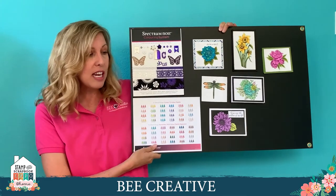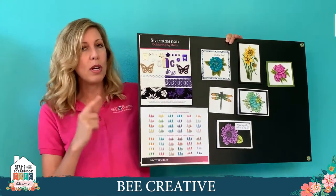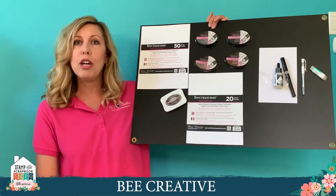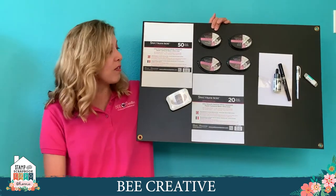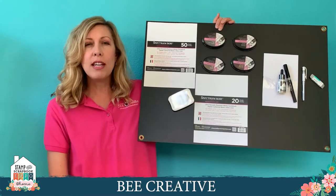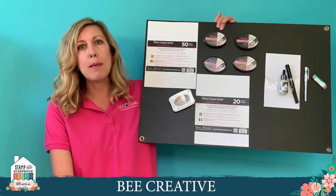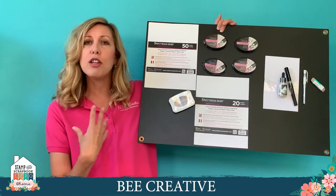Before we color the project, I want to take you through a basic one, two, three of shading. Some very important things, whether you've been coloring a while or never in your life, that you need to understand to be successful with alcohol markers is the type of paper and ink. I really like a good alcohol marker cardstock — we've got it in 20 and 50 sheet packs. You'll find, especially when we're doing this project, that it really makes a difference having the right paper to take on that ink and allow you to blend.